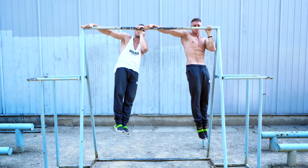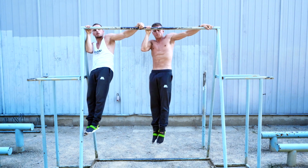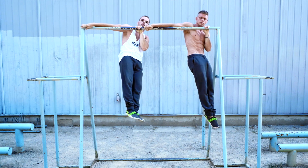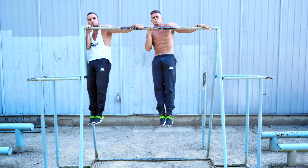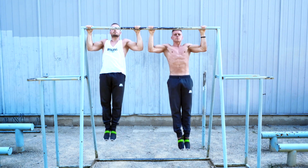The beauty of pull-ups is that there are lots of variations for different levels and different goals. No matter if you want to increase your strength, build muscle, train for explosiveness, grip strength, or a certain skill. In the next minute we will find out which pull-up variation is best for you.